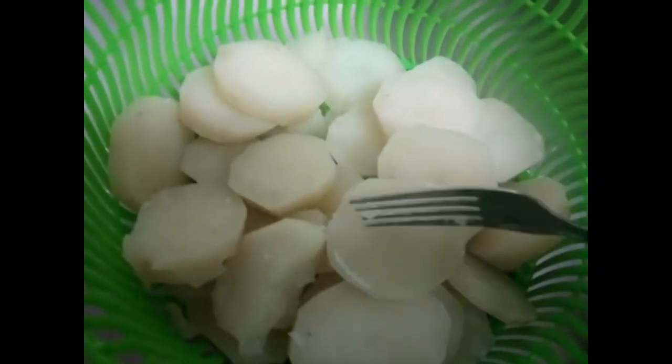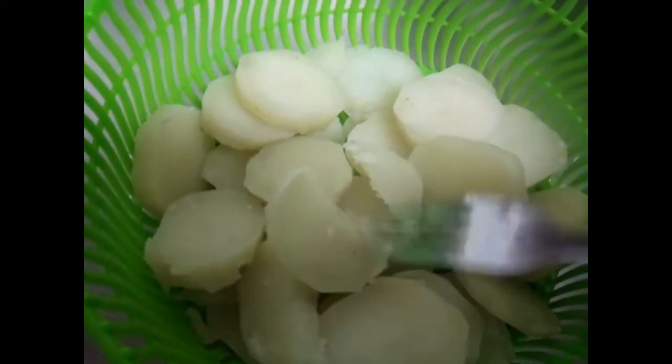My potatoes are finished. I just got through draining them. You can tell they're finished because the fork goes all the way through them.